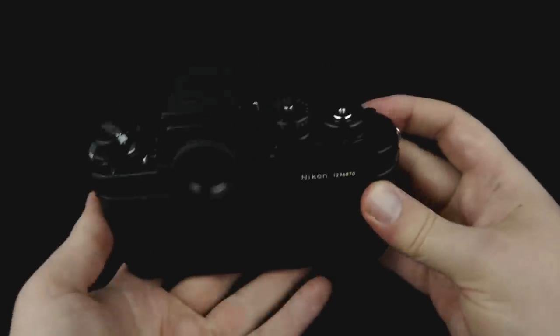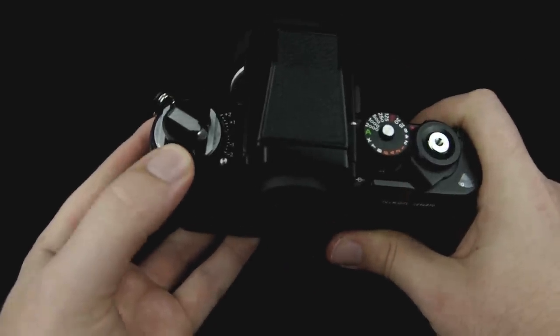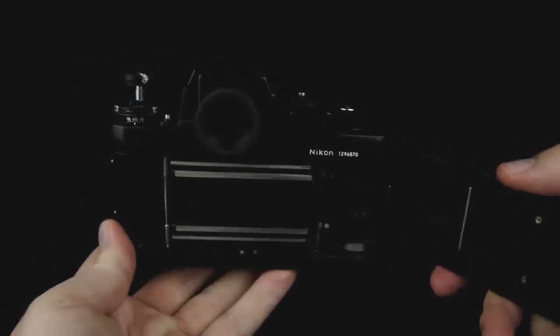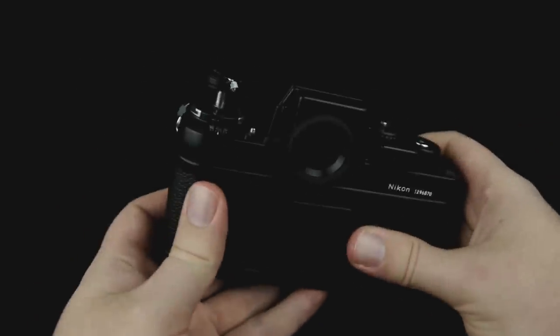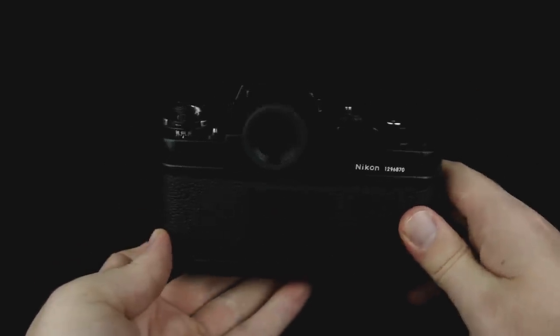In order to load the camera with film, like most cameras like these, you'll be pulling up the rewind knob to open up the back, but it does have a lock right here. So you move this sideways and then pull up the rewind knob, and then you can pop open the back of the camera to load the film. If you don't know how to load film yet, you can watch my other video — I'll put a link up here — then you can come back to this video.